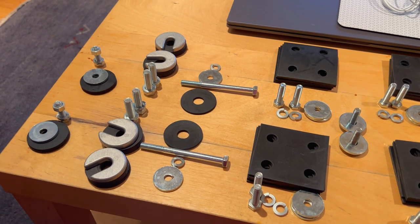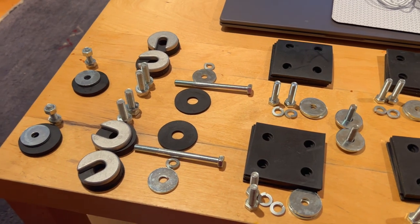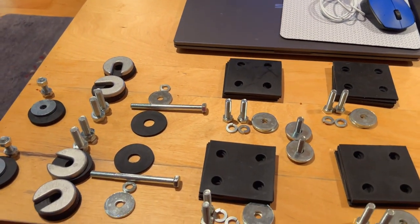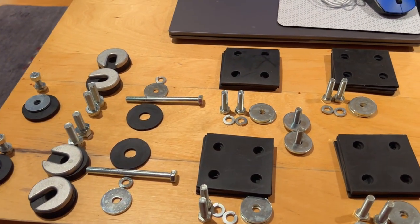Alright guys, a rainy Saturday afternoon so I thought I'd be a little bit productive inside the house. We've got the ball game on TV keeping us company while we do a little bit of parts sorting.